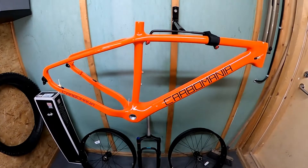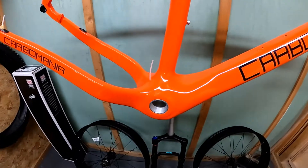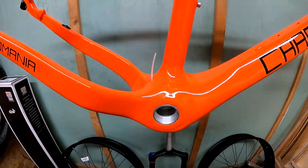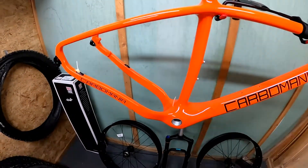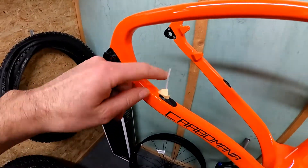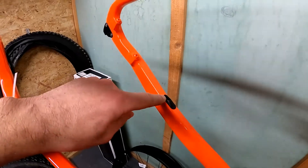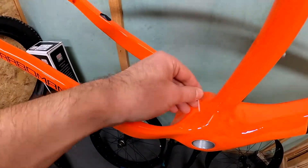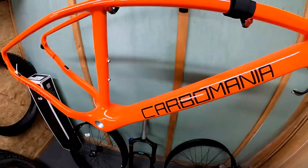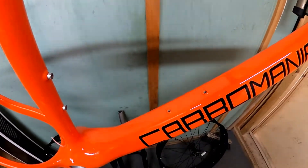I will present you the most interesting features of this frame, starting from the bottom bracket. This is BSA standard, also called threaded, with 100mm width. The frame has full internal routing of all cabling. You can see the exit of the cable wire for the gearing, here is the exit for the rear brakes, and here is the opening for the front derailleur, which will not be used in this conversion. The mounting holes for the water bottle will be used for installation of the battery.